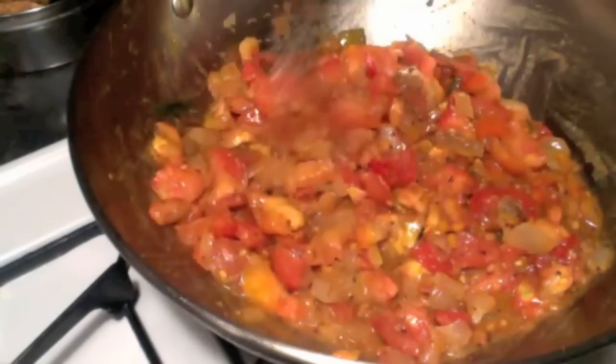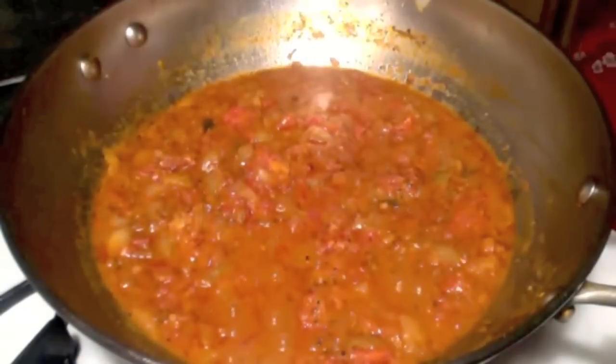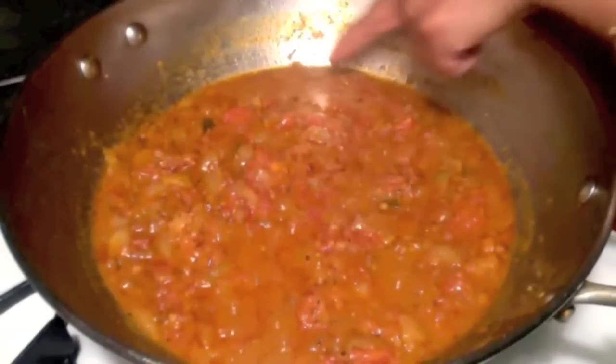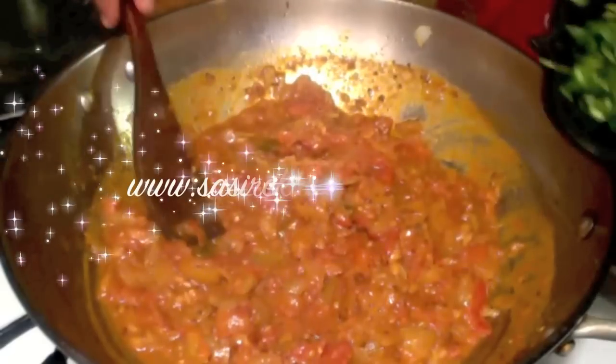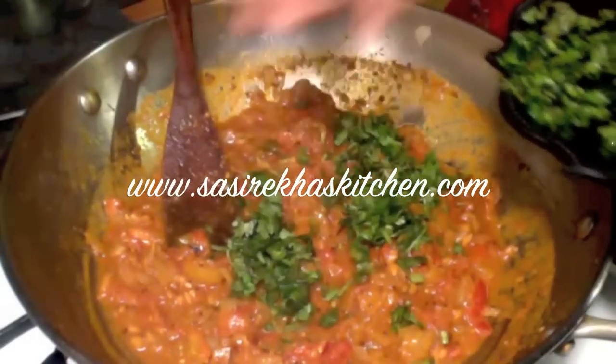After five minutes you can notice the tomatoes are cooked well and they are oozing out the oil. Add finely chopped cilantro and give it a good mix.